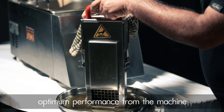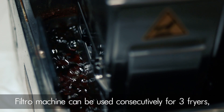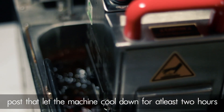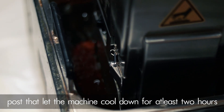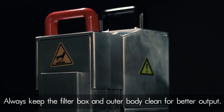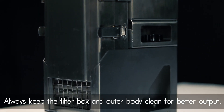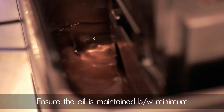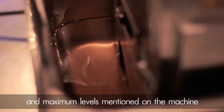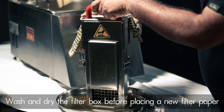Replace the filter paper every six cycles to get optimum performance from the machine. The filter machine can be used consecutively for three frying sessions; after that, let the machine cool down for at least two hours. Always keep the filter box and the outer body clean for better output.